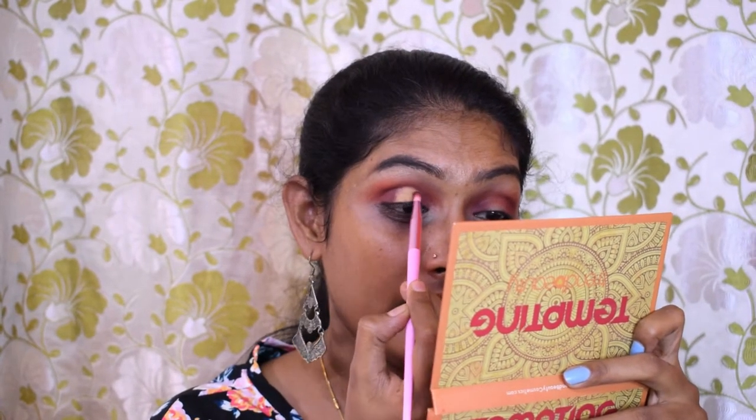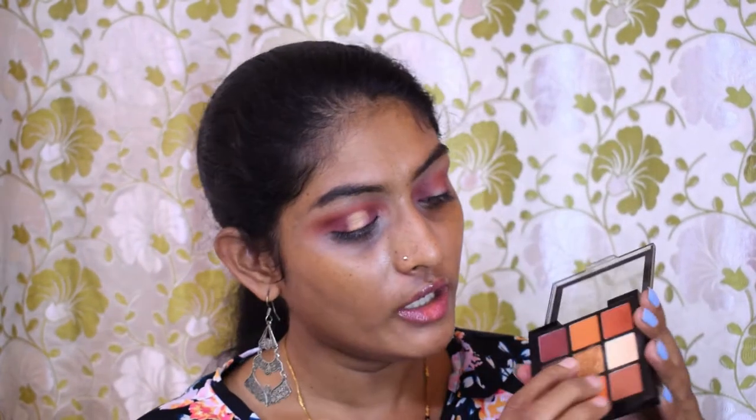Now we need a glitter or shimmer. This is a golden shimmer. I'm going to apply this golden shimmer in the center of my eyelid, and I'm not going to use my finger this time — I'm going to use my brush. I'm going to spray a bit of makeup fixer on the brush and then apply the shimmer at the center.